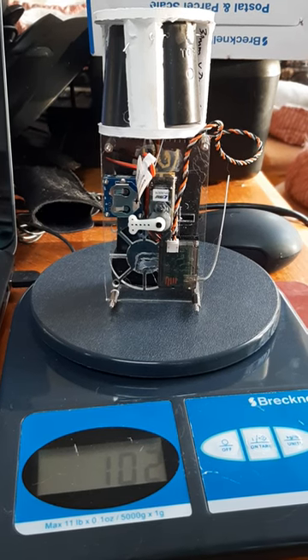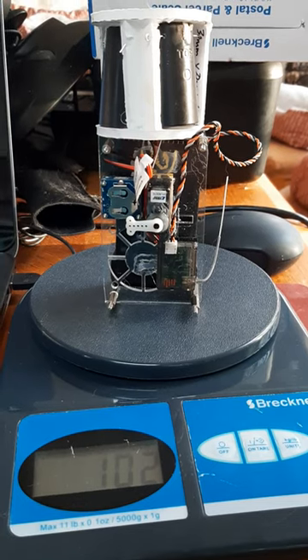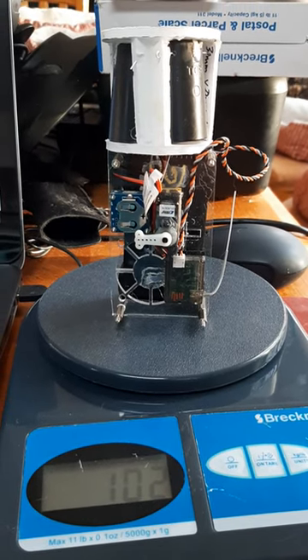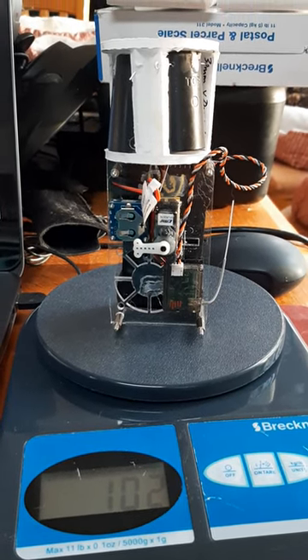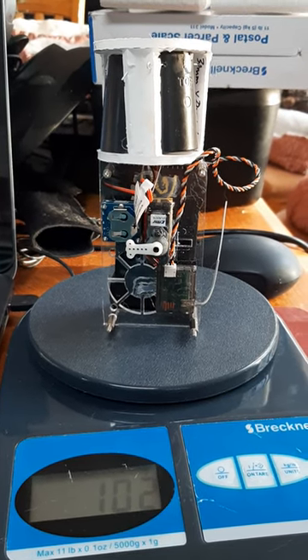The first air brake test article is being fabricated as a prototype. We'll be changing the mass of it and some of the structural members would be reinforced with fiberglass. We'll keep trying to reduce the weight by adding this.